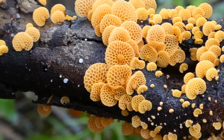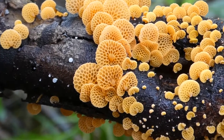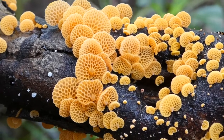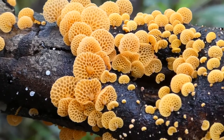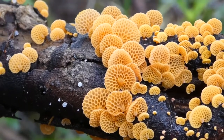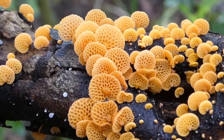This species is found quite a bit in New Zealand, but it's actually an introduced species, possibly from somewhere in Africa. The history of where it comes from has been a matter of debate for some years. It's relatively common and grows on rotting bits of wood and twigs.